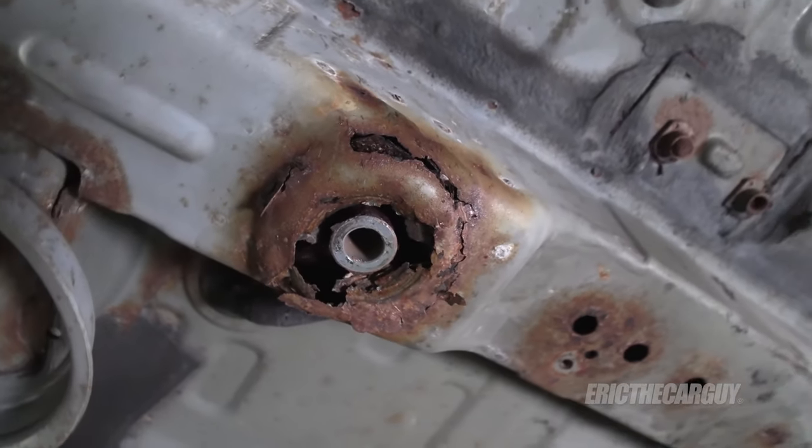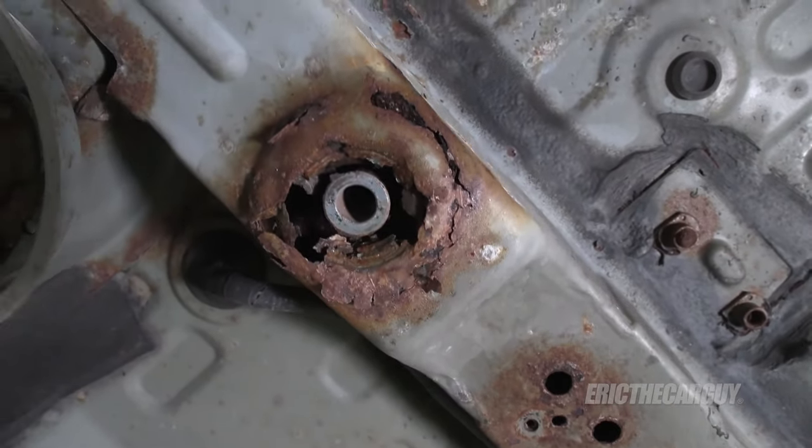I'm not a master fabricator and I'm not the world's best welder, but I do believe I can get through this repair and make something structurally sound so that the subframe has something solid to mount to. That's my intention. I've already removed the rear suspension and everything else, which I'll cover in another video linked in the description. Here we're going to focus solely on the structural repair.